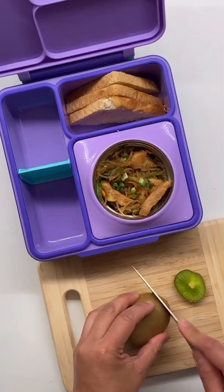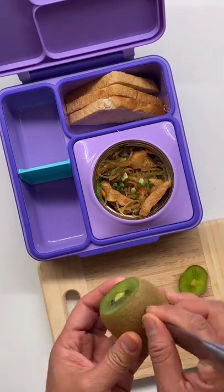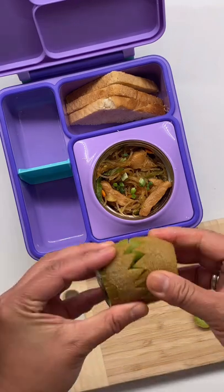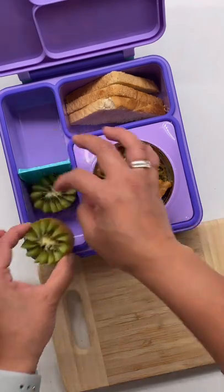She'll also have a kiwi — I cut a zigzag across the fruit, I find this cutting really cute. And she'll also get some strawberry slices.